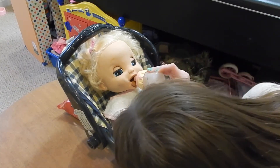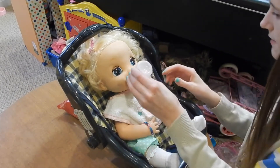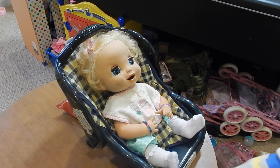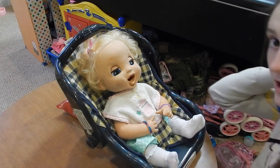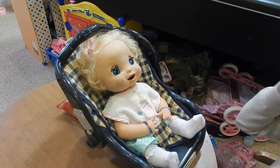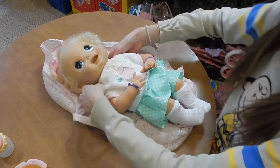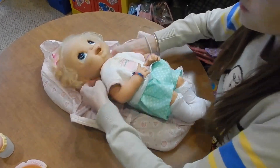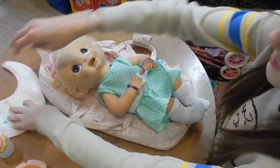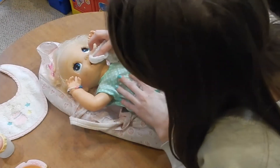Here we go — that is the last of her drink, and she does not recognize the bottle because something's wrong with the magnet. Now it is going to be time to check her diaper, which is going to be crazy I think. We're all done here — look! Alright, let's get you out. I got Delilah out and I turned her off so she wouldn't keep talking. We are going to take a look at her diaper. Her mouth is actually really dirty, so let's wipe that up.